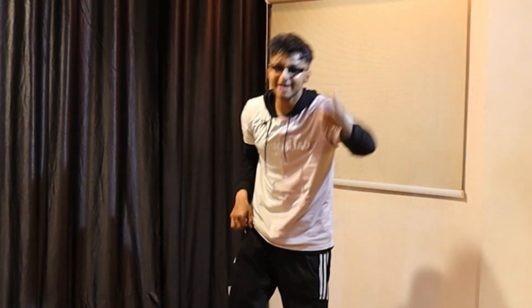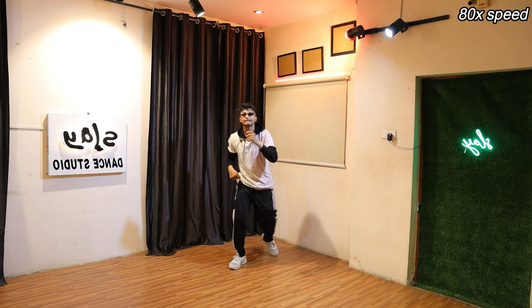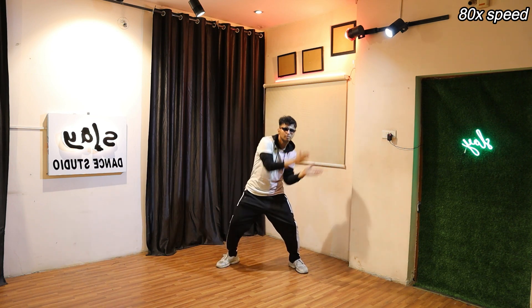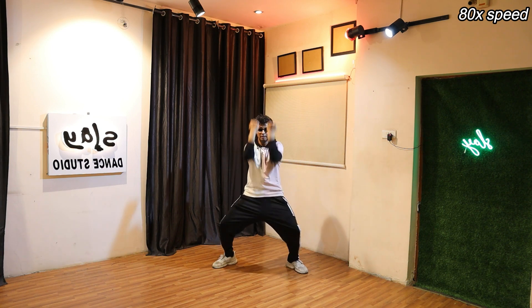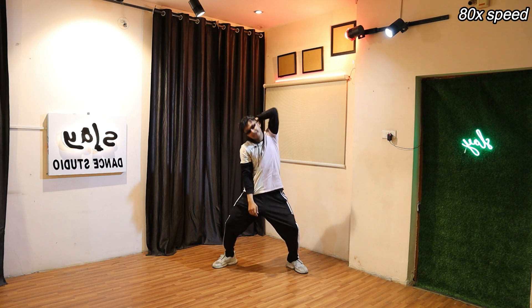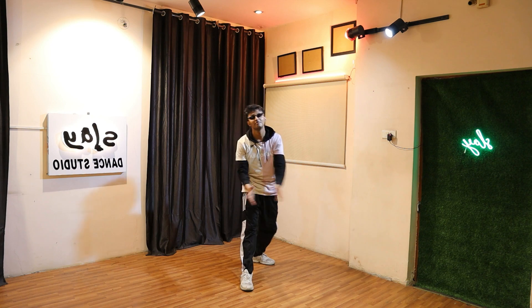Now let's play it with a little more speed — let's really go to 80x speed. Come on. Five, six, seven, eight, go. Change, right, change, jump. Perfect.